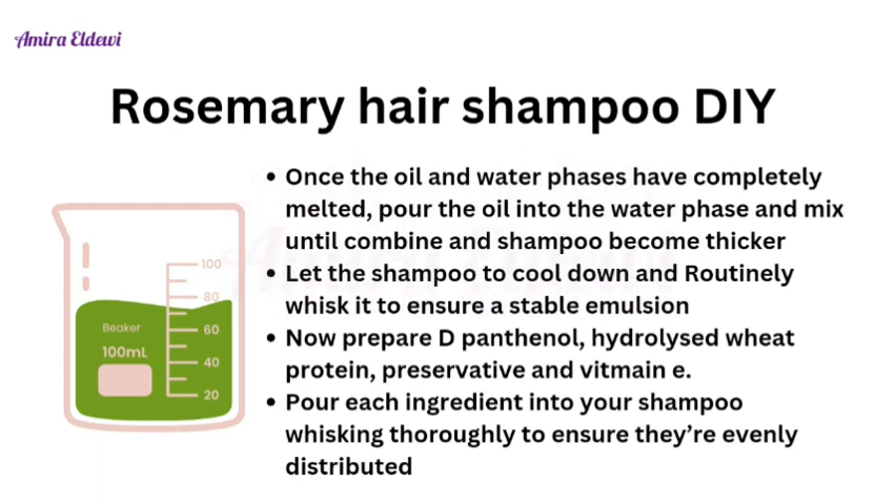As all the shampoo ingredients combine, the shampoo will become thicker. Let the shampoo cool down and thoroughly whisk it to ensure a stable emulsion. Now prepare your cool-down ingredients, which include panthenol, hydrolyzed wheat protein, preservative, and vitamin E.